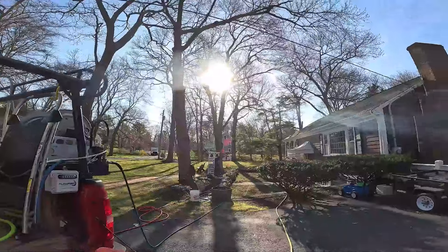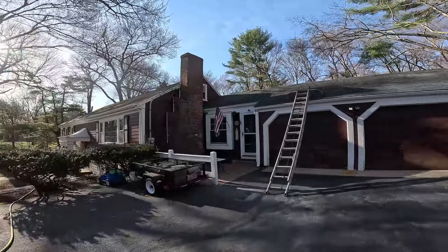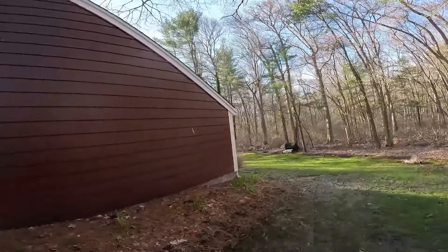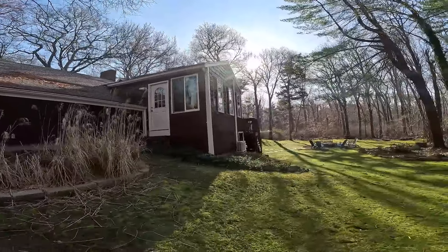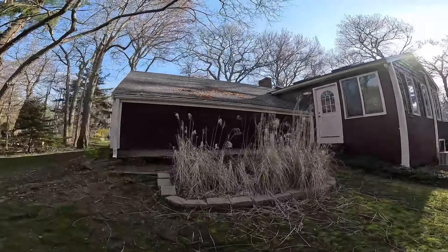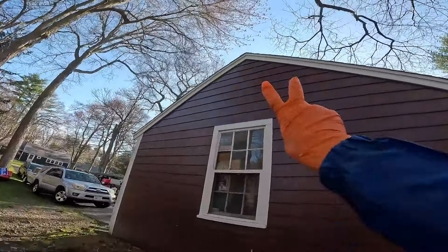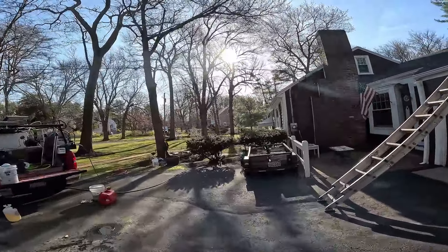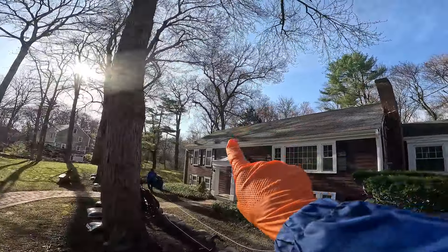Welcome back to the channel guys, David Harris here. Today me and Callum are out washing this house - the roof, just the front here, but out back we have a brown deck that's painted. I don't want to be getting any SH on that, so I'm able to actually walk up the roof, kind of go on the peak, and set my ladder on the main house to shoot the roof.